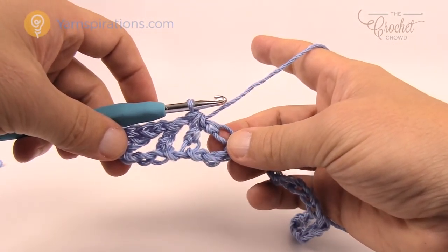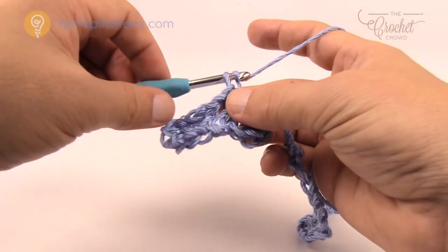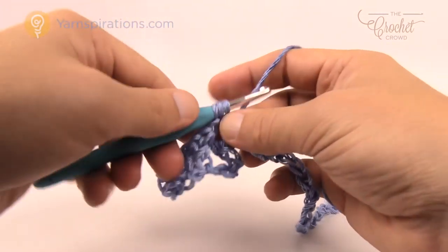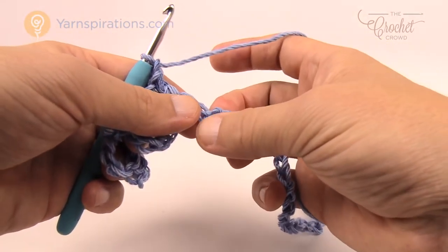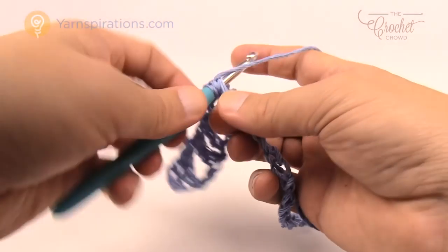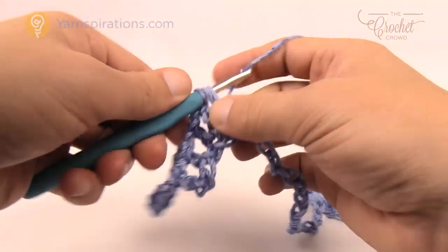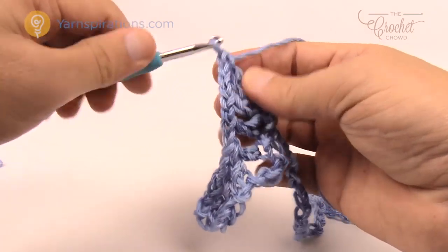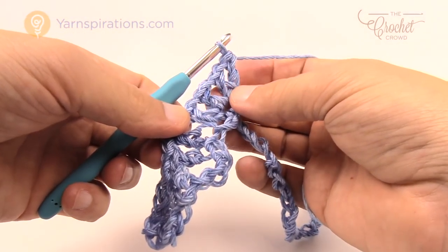Now moving up to the top of the scallop. Chain one, skip one chain, double crochet into the second one. Chain one, skip two chains, and in the third one place a double crochet, chain one, double crochet, chain one, double crochet, chain one, double crochet — four double crochets total separated by chain ones. That's the full top of a scallop.